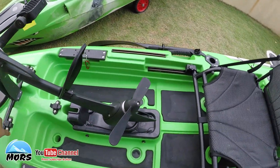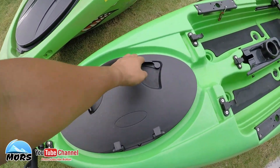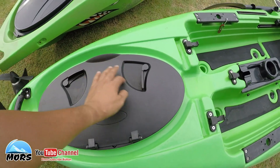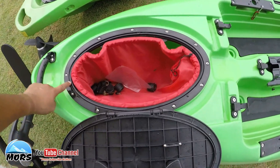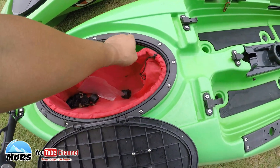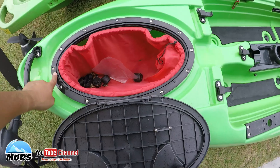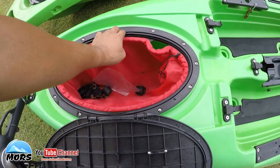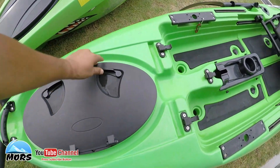Kita akan review M1 dulu satu per satu. Pertama ialah sistem hatch dia - hatch dia jadi clip untuk open dan tutup. Ada ruang simpanan kat sini. Untuk M1 ni, hatch dia sepenuhnya seal dengan getah yang ada sekeliling untuk menghalang daripada air masuk. Kena ingat untuk M1 ni, kalau dah lama guna benda ni akan jadi wear and tear. Bahagian yang paling awal sekali akan kena ombak ialah bahagian depan hatch ni.